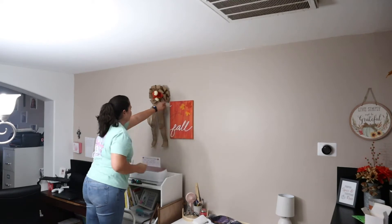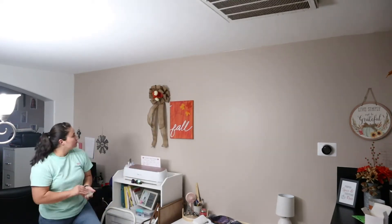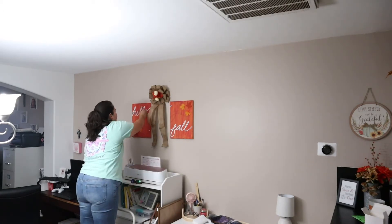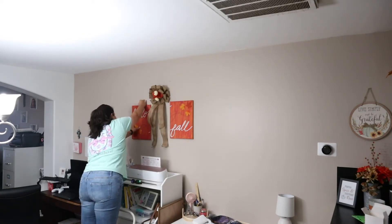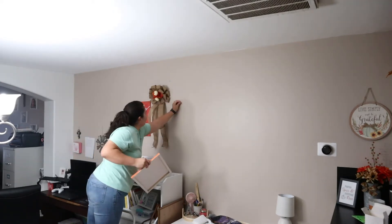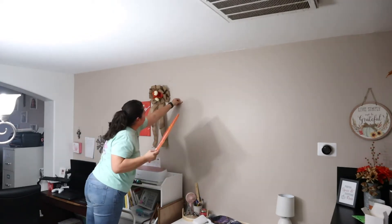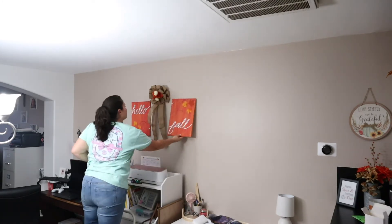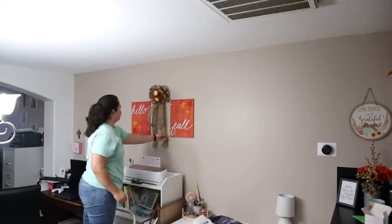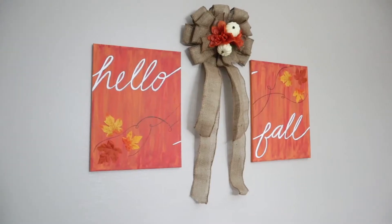Aside from the burlap bow, the total amount that I spent on this project is $8, and that is including the canvas, the paint, and the pumpkins and flowers that I picked up from the Dollar Tree. It looks so good in my dining area, and I'm so glad that I decided to just go ahead and paint it myself instead of trying to find something that matched.